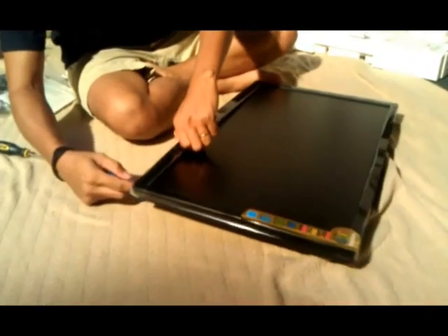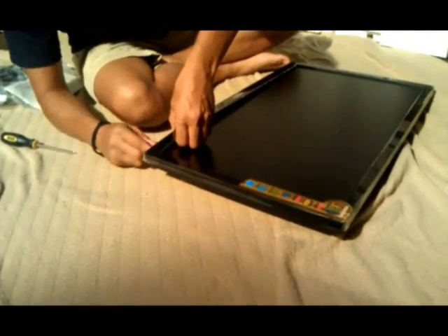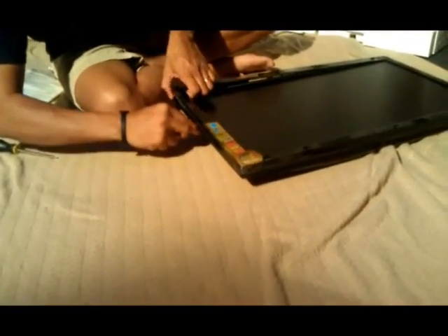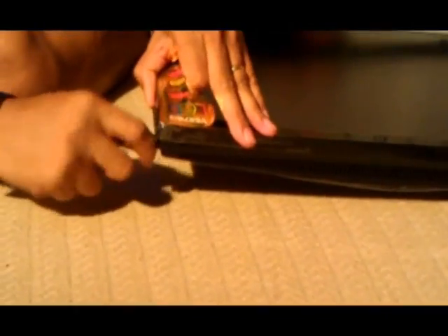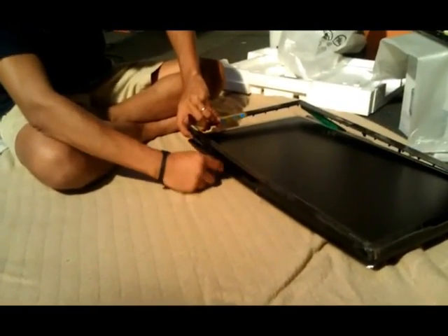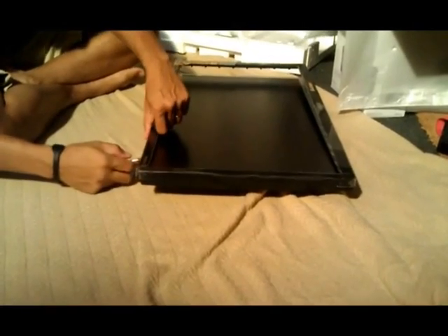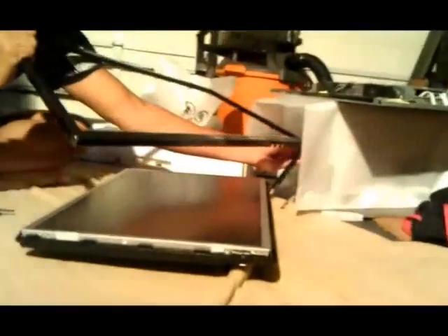Just simply work your way around the bezel. The thing I have here is the control panel down here, and this is pretty much on all of them — even the 22s.